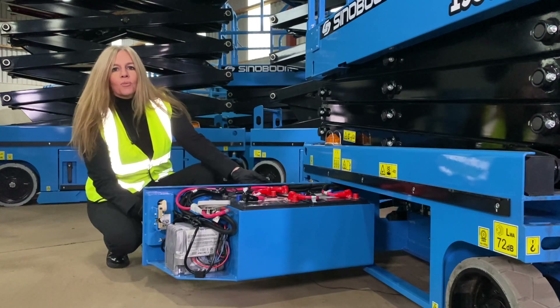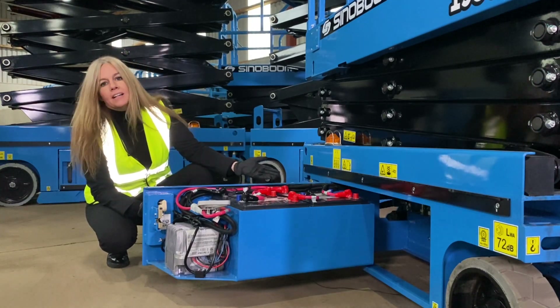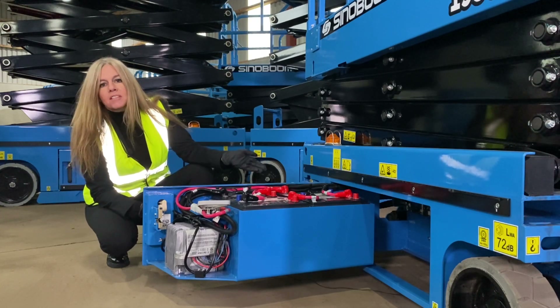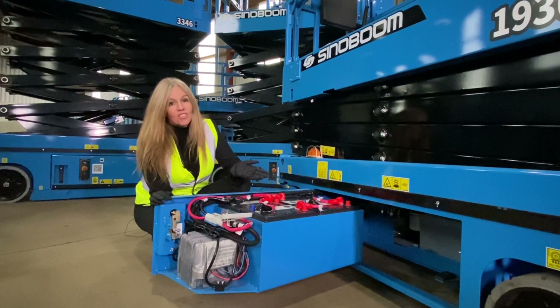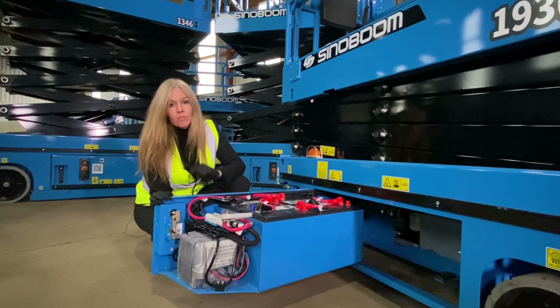In here we have a set of maintenance-free sealed batteries, charged via an on-board battery-specific charger. It's possible to use different types of batteries in the Sinoboom product range — to do so, simply reprogram the charger to suit the type of batteries fitted.